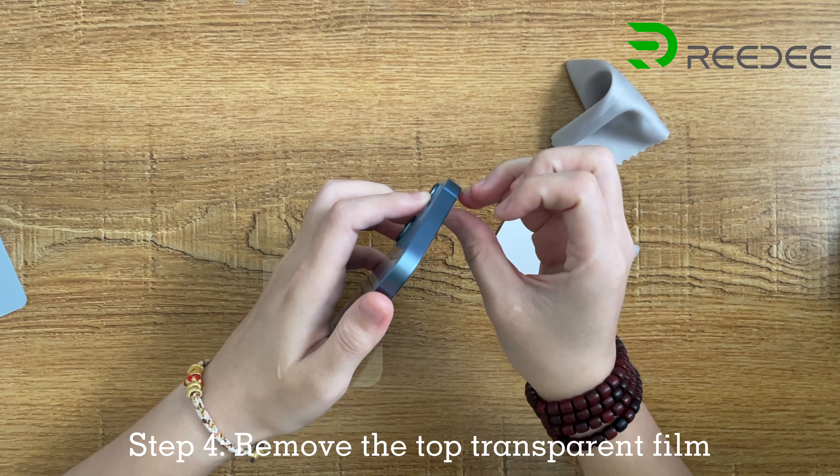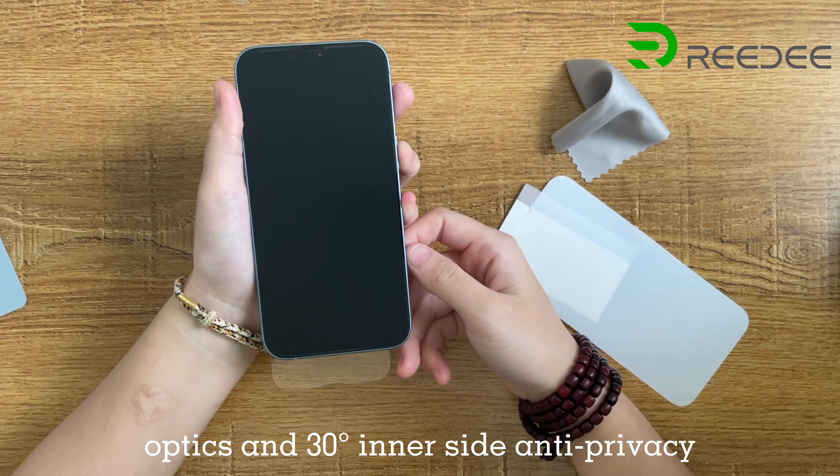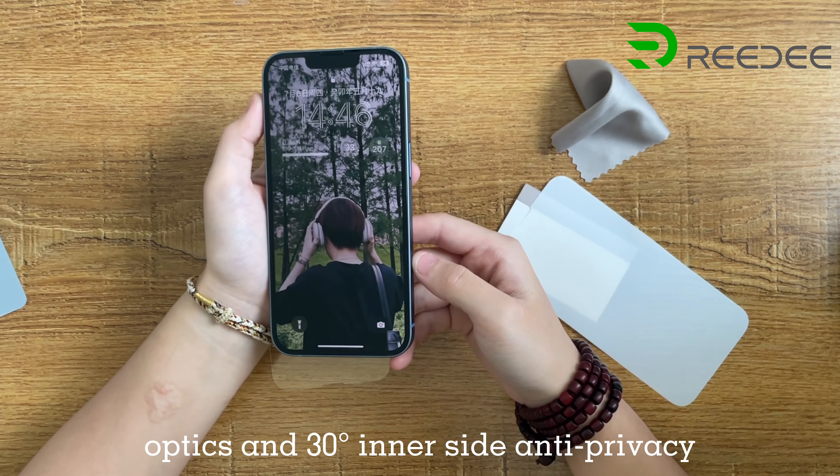Step 4: Remove the top transparent film with ultra-fine layer optics and 30° inner-side anti-privacy.